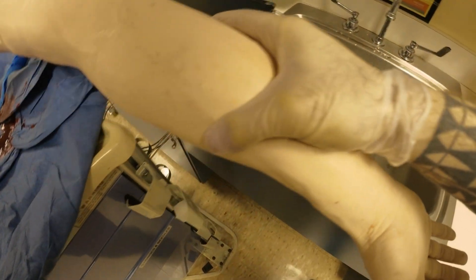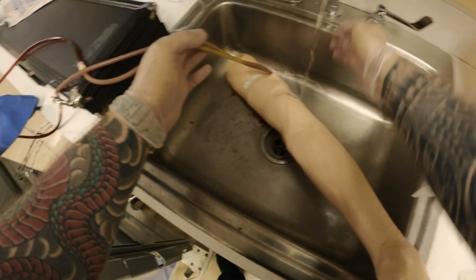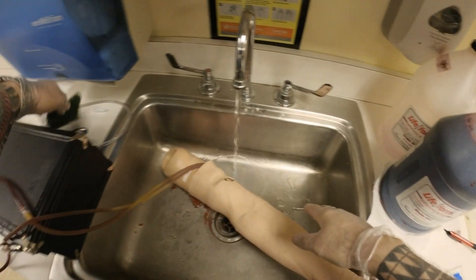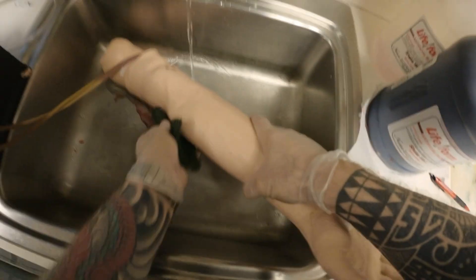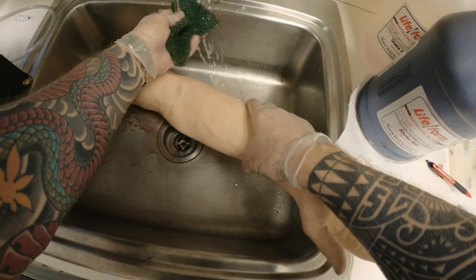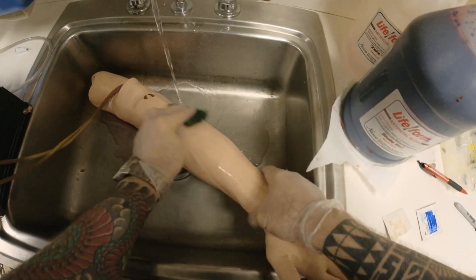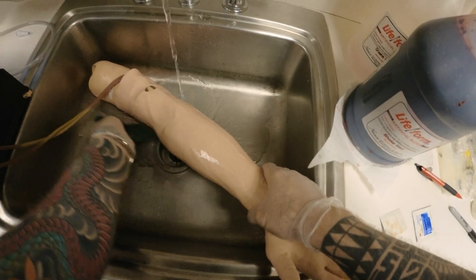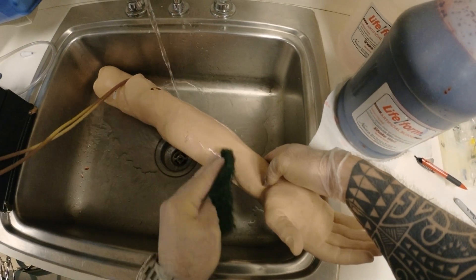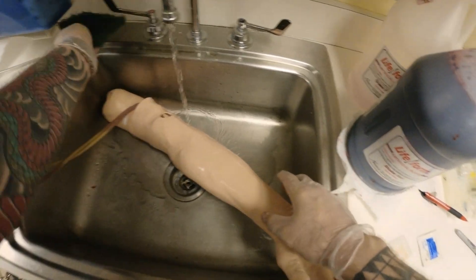Then what I do is I take this arm, put it in the sink, and if you have any blood on it you can take a sponge, water it, and clean it. So now my arm is clean.